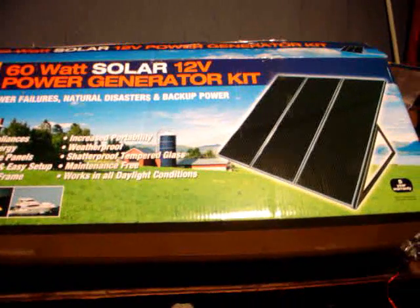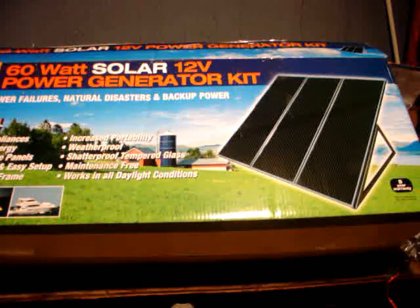Hello, I'm Scott Brown with Green Wind and other Home Energies. What you see here is a box of solar panels and a few other nice little trinkets to go along with it, with a five-year warranty. It's a Sun Force 60 Watt Solar 12 Volt Power Generator Kit.